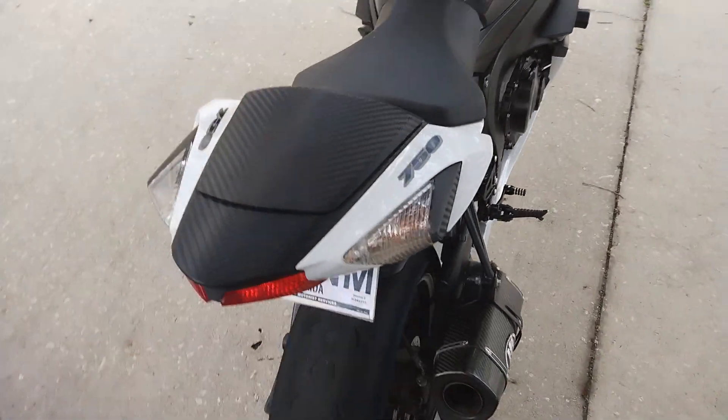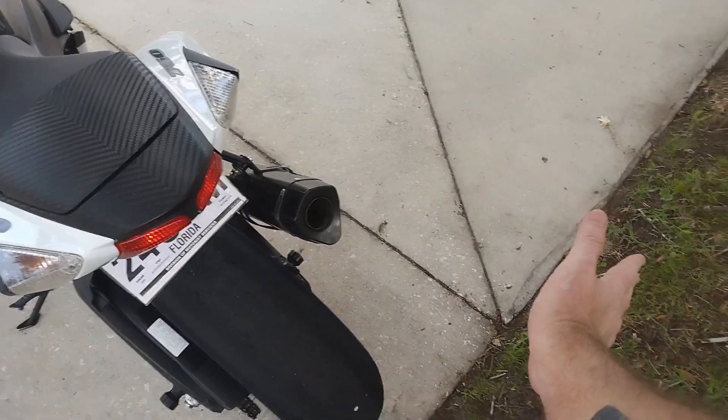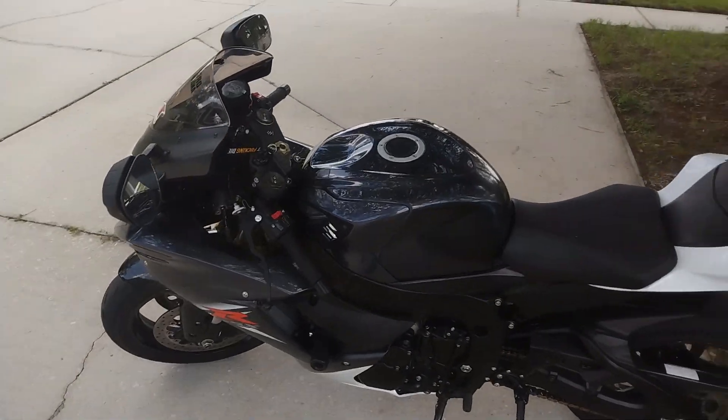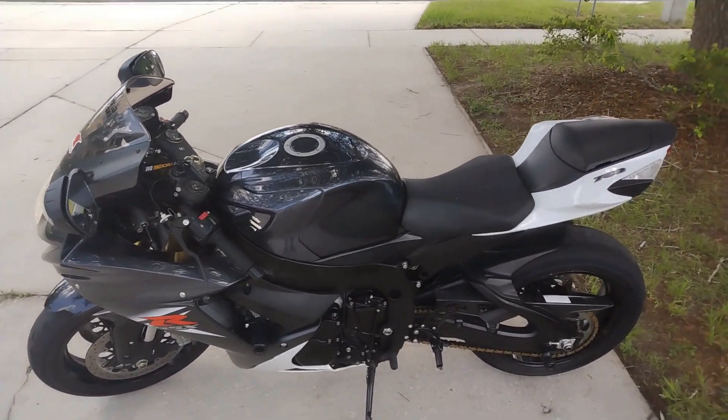That's quite good. As you can see, it kind of flattens out once it warms up and gets some oil to the top. I don't have a camera bolted to it, so you guys don't get to see me ride it today.